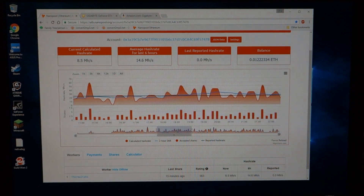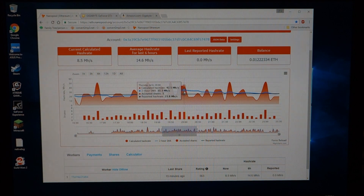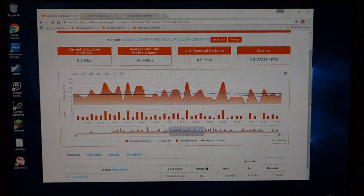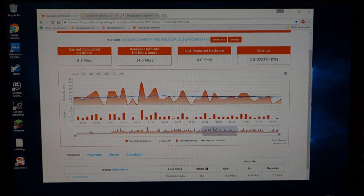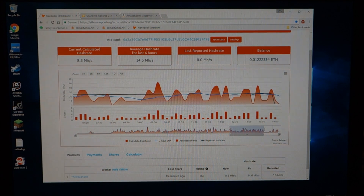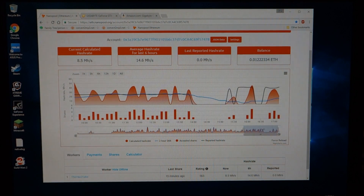These are the shares and the calculated hash rate — I don't know exactly what determines those at this point. This covers all day the day before yesterday and yesterday. Then coming into today, when I got off work this afternoon I shut the machine off and installed my third graphics card, and you can see here I've been having some issues with it.